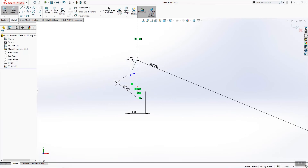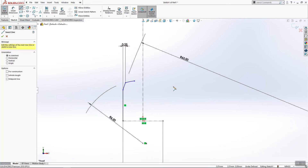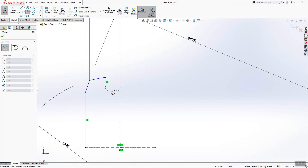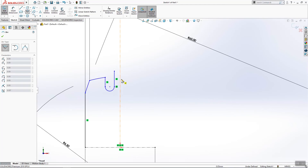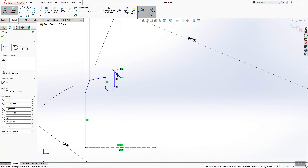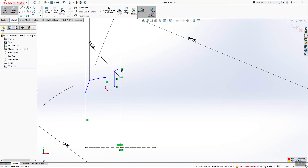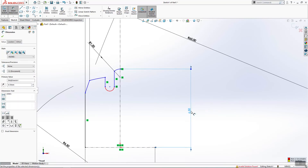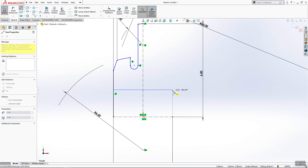The other thing we want to do is this line here that will be 0.25. We need one line here, then one radius, again one line, and in the end again one radius. This will be 1.5 millimeters, and from here to here we will have 6.5 millimeters. The other thing we need to do is one line here that has to be also 4 millimeters.